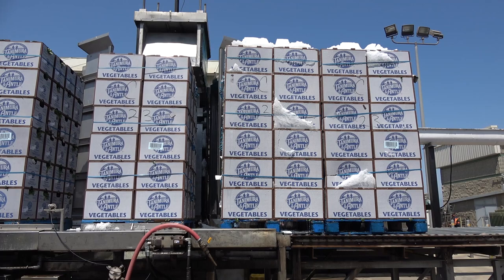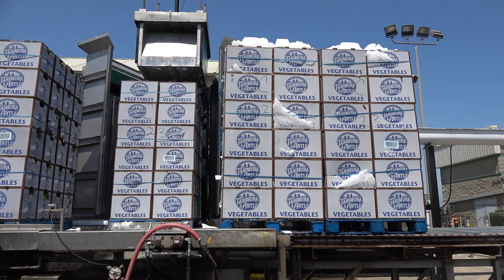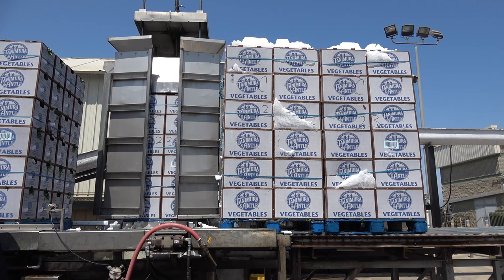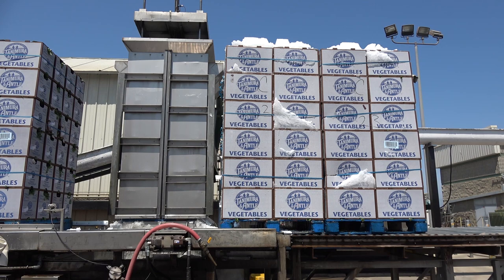The icing process takes about two and a half minutes. This commodity is cilantro. A pallet of broccoli without ice weighs about 900 to 1,000 pounds. Once freshly iced, you're looking at about 2,000 to 2,100 pounds.